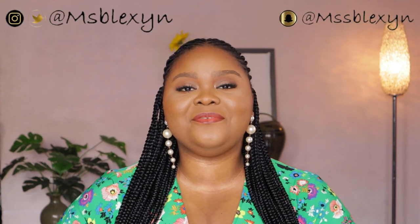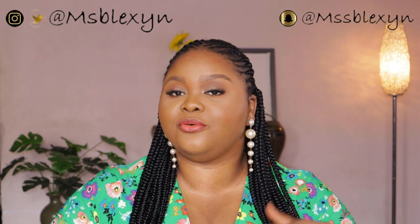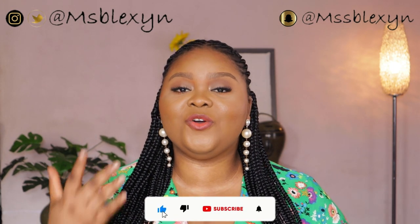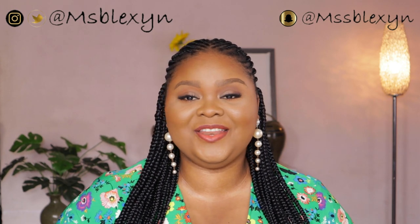Hey loves, welcome back to my channel, it's your girl Blessing OG. If this is your first time here, welcome, and if you've been here before, thank you for coming back. In this video I'll be taking you guys through my updated affordable small space filming setup — my equipment, audio, lighting, editing software, and everything that goes on behind the scenes. If you want to see that, keep on watching, like this video, subscribe to my channel, and turn on your post notifications so you're notified each time I upload.